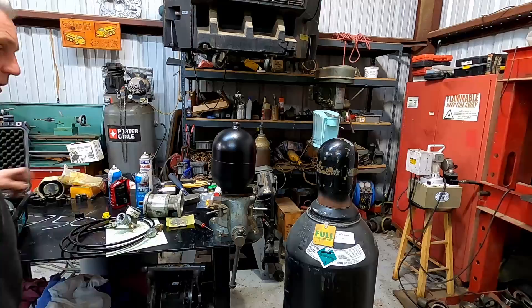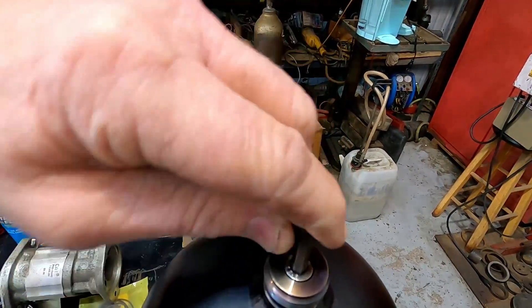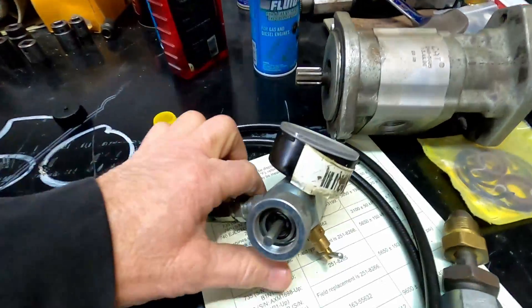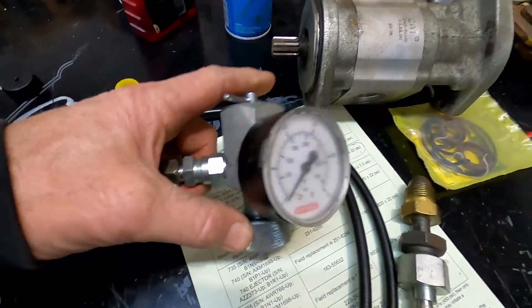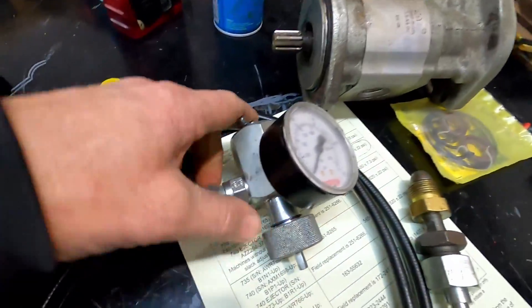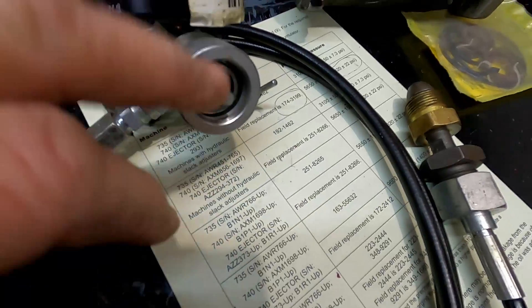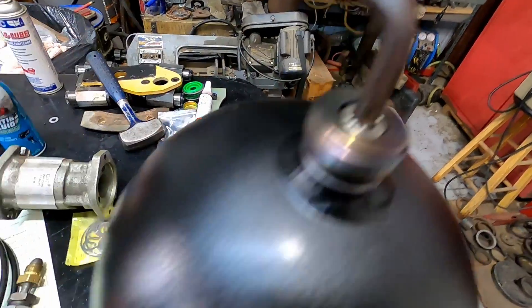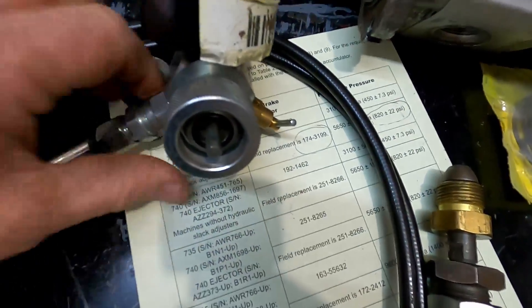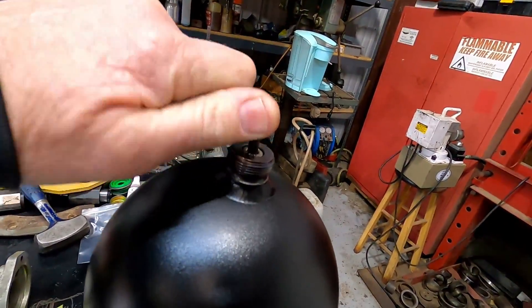There's an allen plug in here that seals this off. You tighten the nut to seal the adapter onto the accumulator, and then the T-handle turns the allen screw. The first time I used this I broke the T-handle off because the plug was really tight — I got pliers on there and twisted it right off. So now I always loosen the allen plug first with the allen wrench before mounting the adapter.